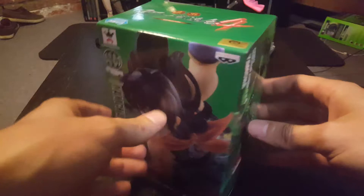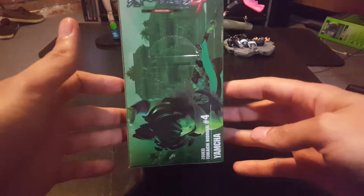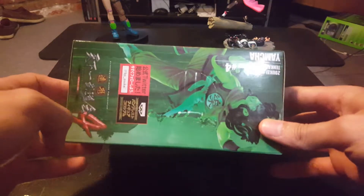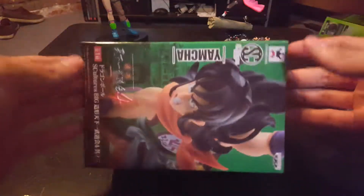We have Yamcha! I talked about this earlier in one of my videos, how excited I was, because I really enjoy the Dragon Ball series. I'm really pumped about getting all these because it just brings back so many memories. When I started collecting these recently, it just made me want to re-watch the episodes, and I've already begun watching the Dragon Ball series.